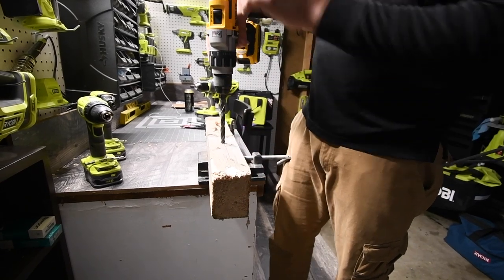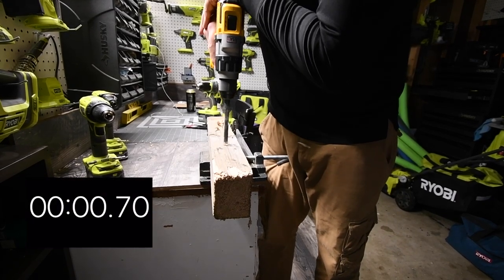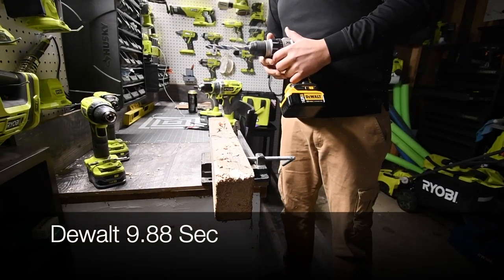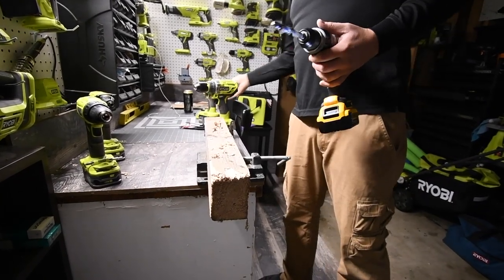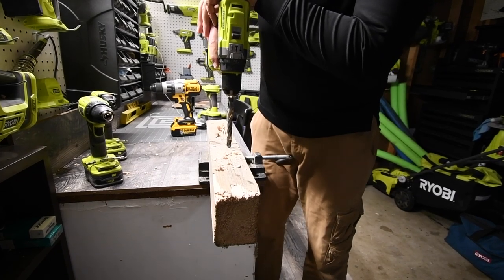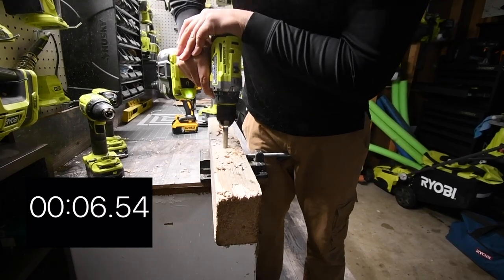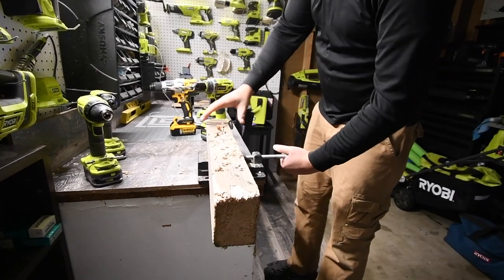We're going to do two drill holes. Three, two, one, go. There we go — and there we go. Got two holes done.